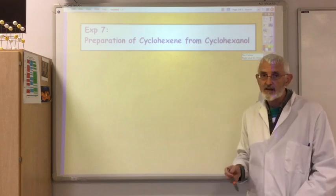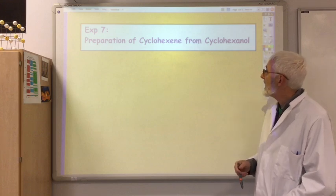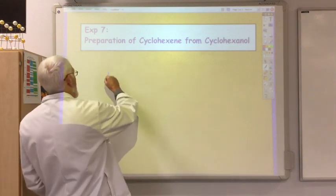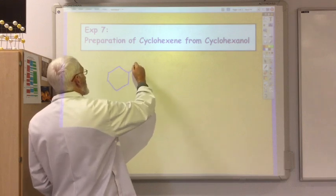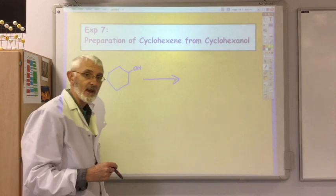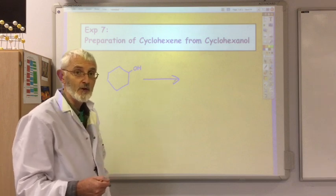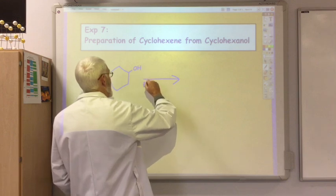In this experiment, the first one in the organic synthesis section, we carry out a fairly simple preparation producing cyclohexene from cyclohexanol. This is quite a straightforward reaction. You start off with your cyclohexanol, and there are two ways in which we can dehydrate cyclohexanol to cyclohexene: either using concentrated sulfuric acid or phosphoric acid. In this experiment we are going to use phosphoric acid as our catalyst.